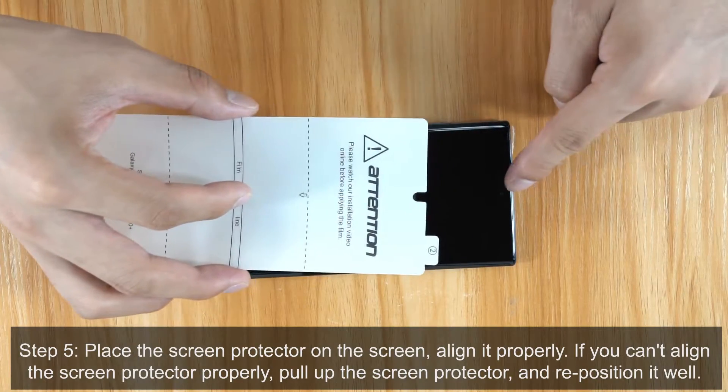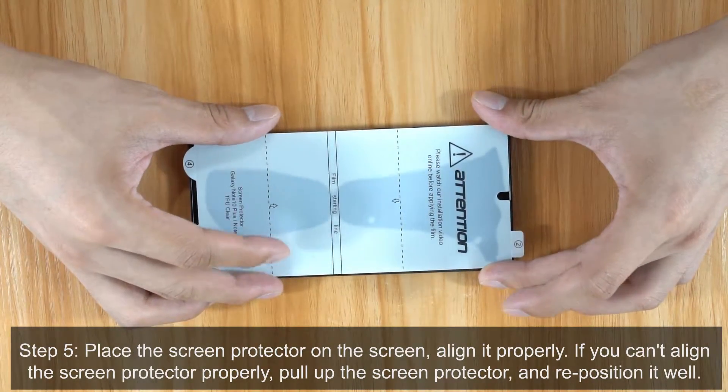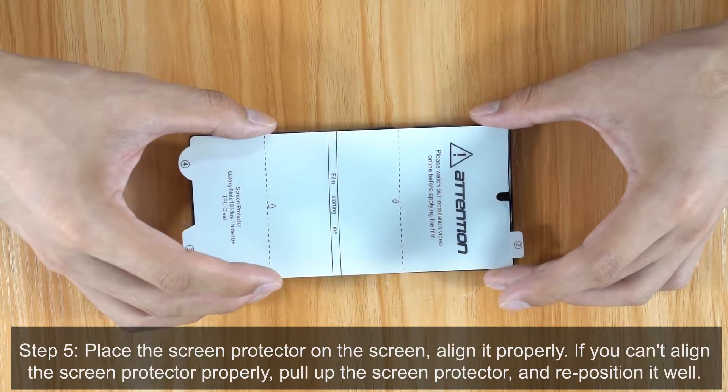Step 5. Place the Screen Protector on the screen. Align it properly. If you can't align the Screen Protector properly, pull up the Screen Protector and reposition it well.